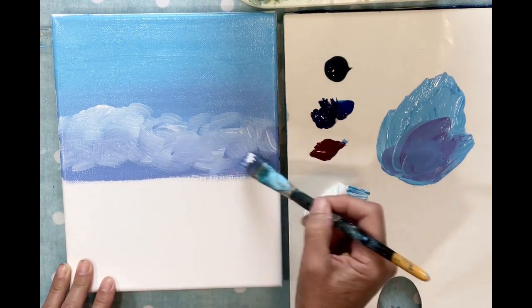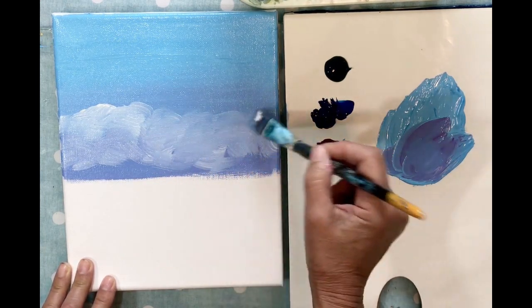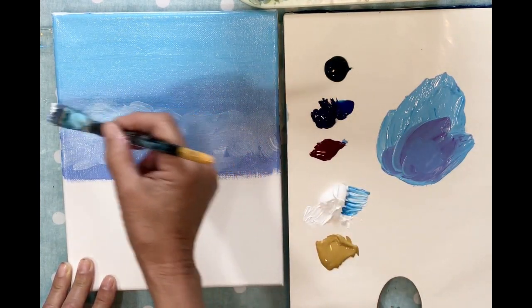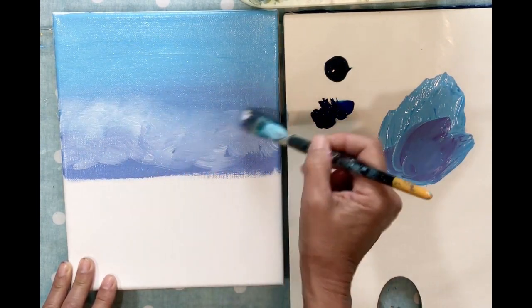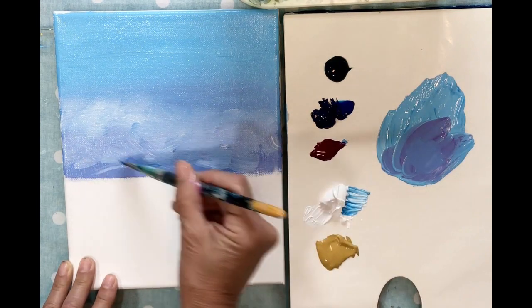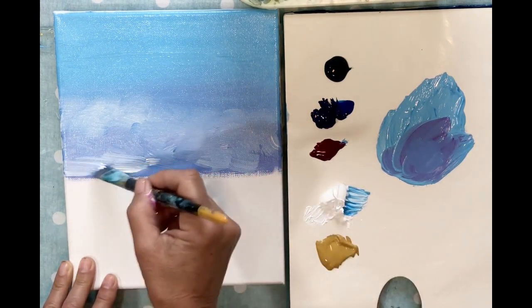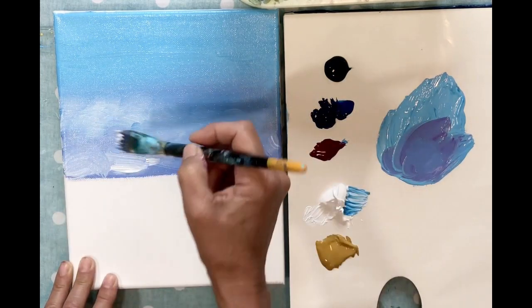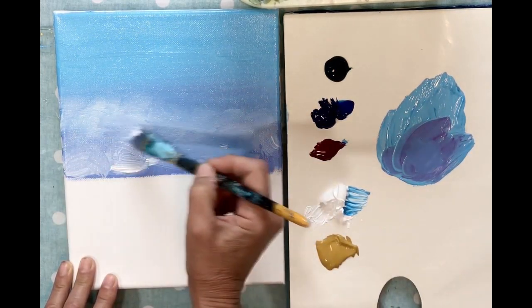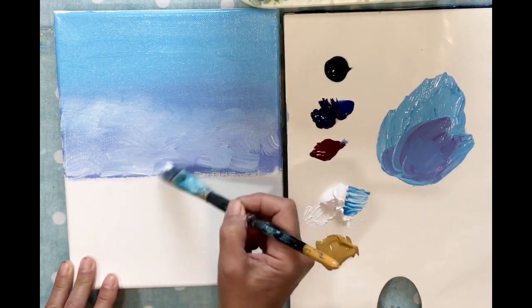Try to give it some softness here and blend it right into the top part of the cloud. Try to not do strokes that are straight — give it some soft swishy motion.